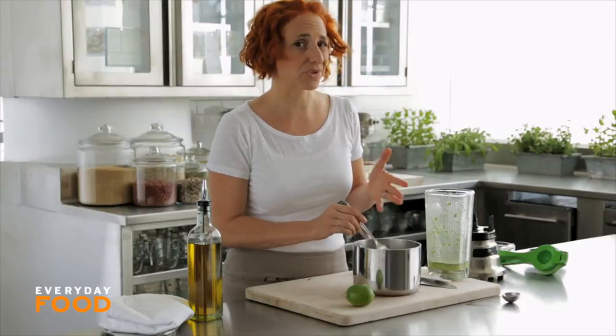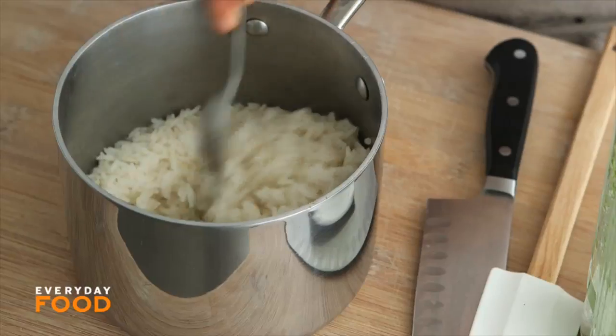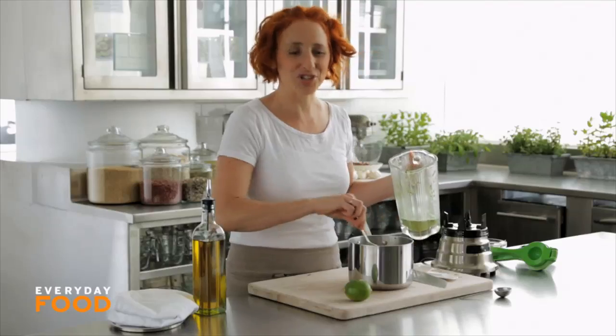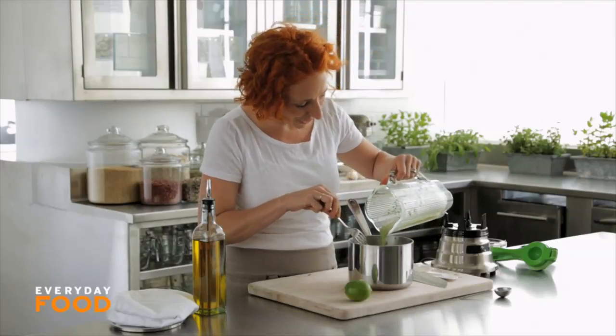After you finish cooking your rice, which should take about 16 minutes, let it sit covered for about 10 minutes, then uncover it and fluff it with a fork. Then just stir your cilantro sauce into your rice.